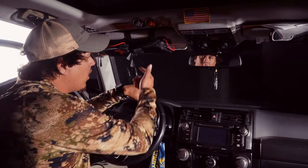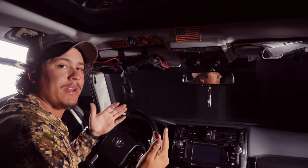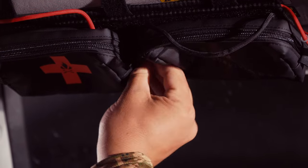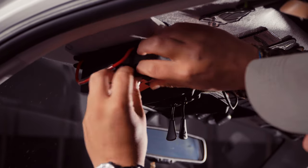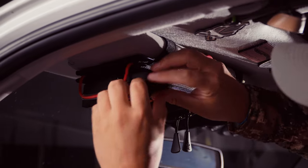A few things you need to consider with your new visor panel are the pull tags on your zippers. For some vehicles this could be a problem — where I sit fairly high in this vehicle, these pull tags can actually be in my line of sight. If you're in a big truck, probably not so much. You've got a few options: one, tuck them up out of the way — super simple. Another option, if that isn't working for you, just take them off, stuff them inside the pouch, and keep them for if you decide to transition to another vehicle.